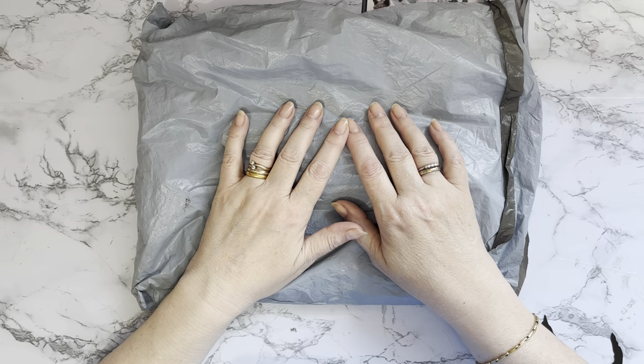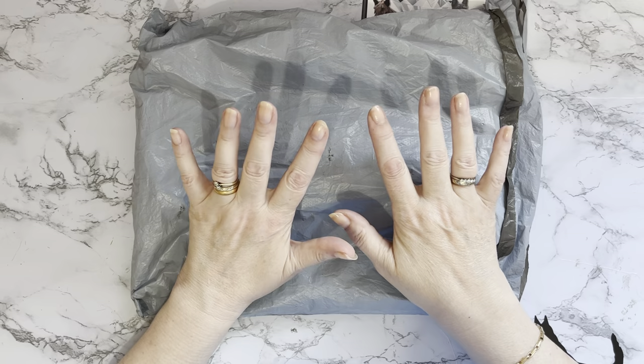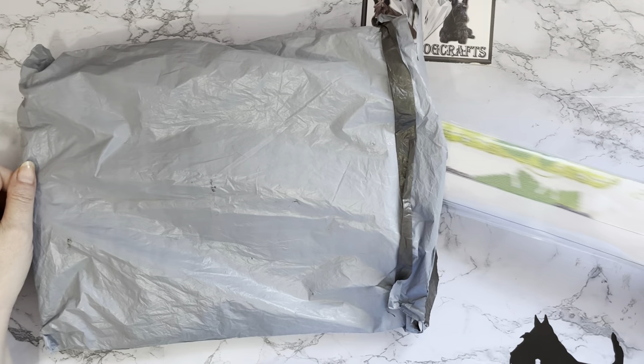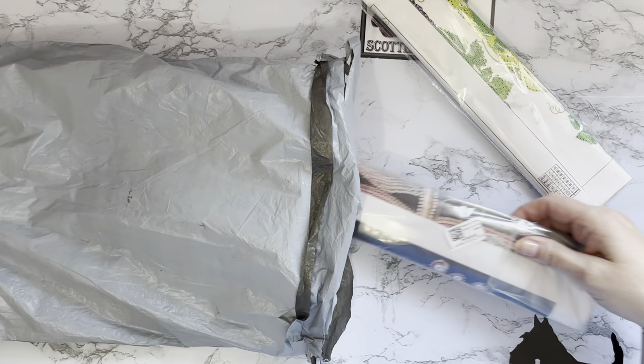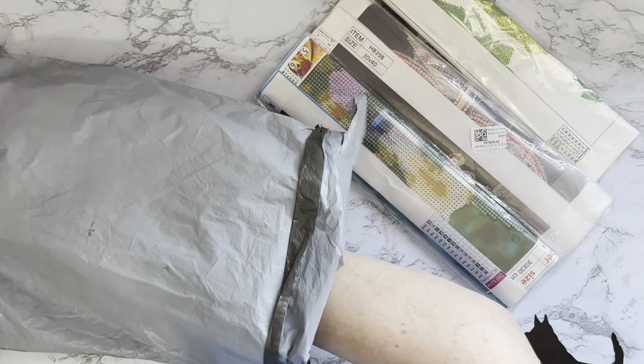Hi everyone, thanks for stopping by. We've got an unboxing today and this one has come from the lovely people at PaintSomewhere.com, arriving super speedy at less than 10 days. We have three mystery-type diamond paintings and a pen.